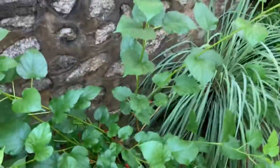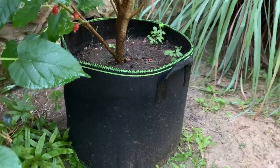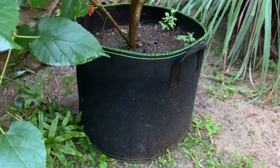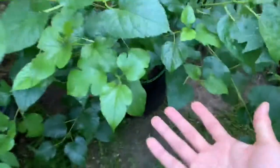This is my mulberry. I put it in this size — I think this is 7 gallons, or maybe 7 or 10 gallons, probably 7. Because I had a lot of 7 gallon ones. And it's fruiting, you see — so it works!